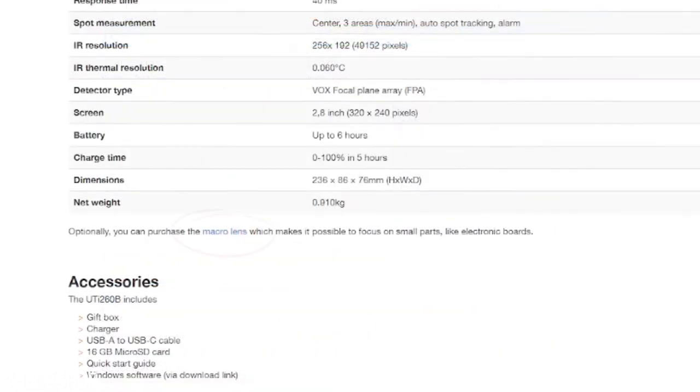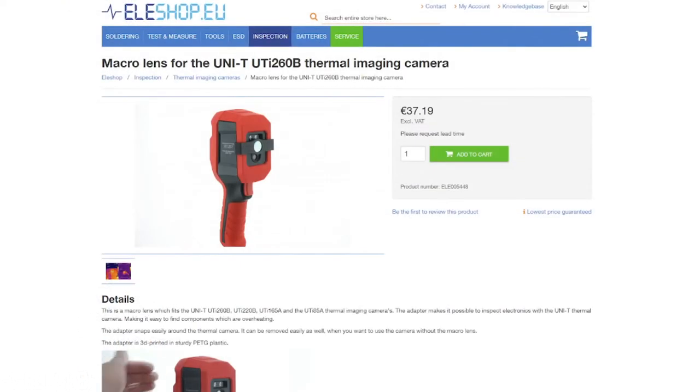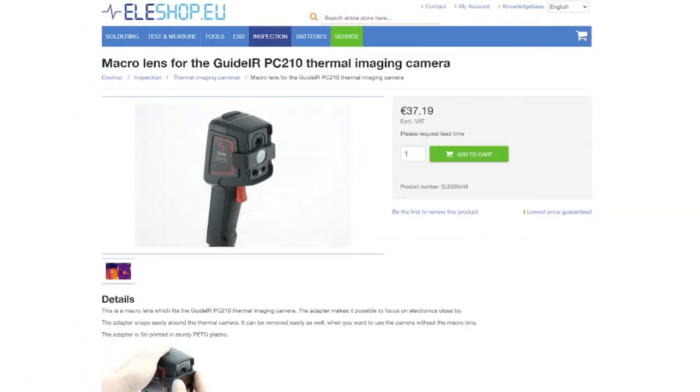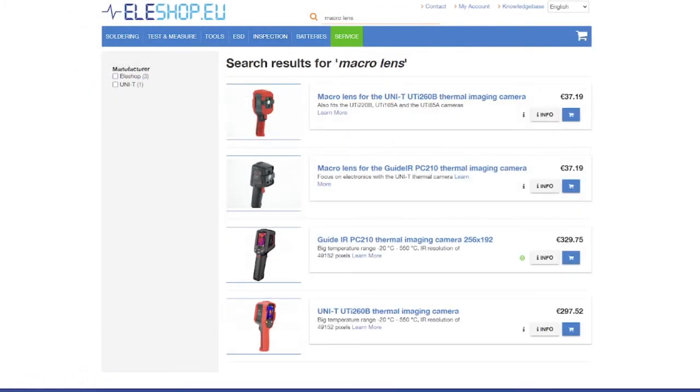You can find the macro lenses for the UTI 260B or the PC210 on our website through the product pages of the infrared cameras, or by searching 'macro lens' in the search bar. To summarize, macro lenses are very useful for inspecting objects up close and show a lot more detail on your infrared images, but this only works if you keep the camera at a certain distance from the object. You can find the macro lenses for the UTI 260B and the PC210 on our website.